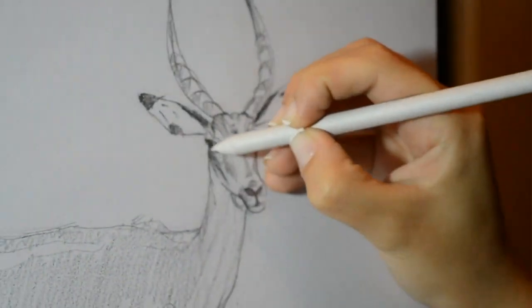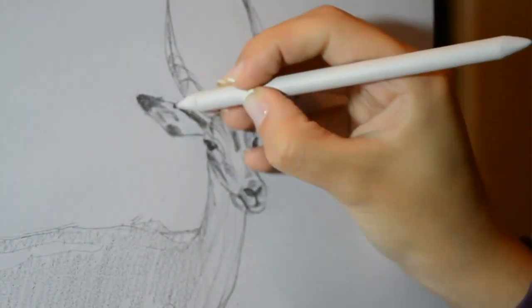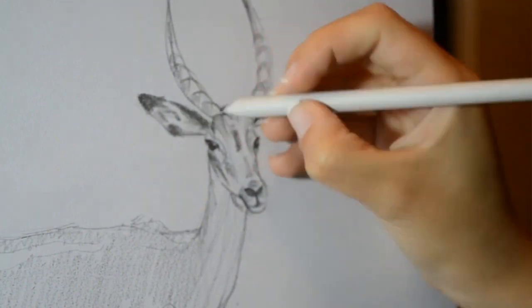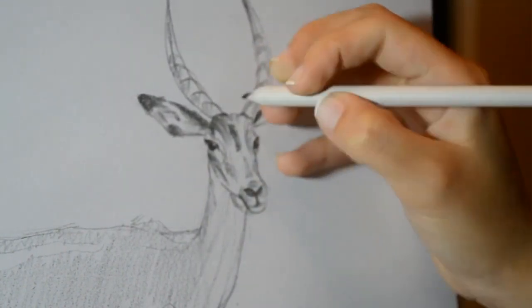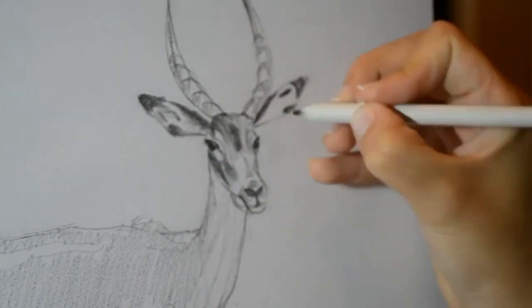In order to create shadows we can use a blending stump. It's very useful to create the proper shadows and to make detail work on faces. You can find these blending stumps on our website and in our description.